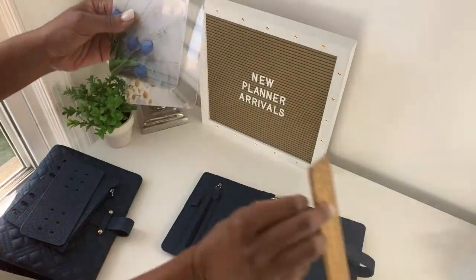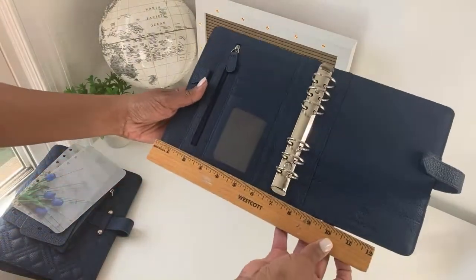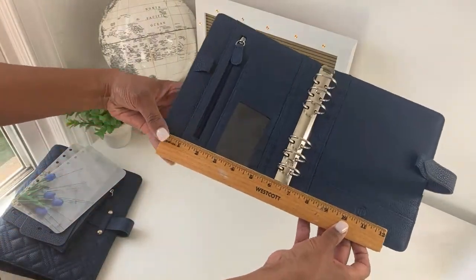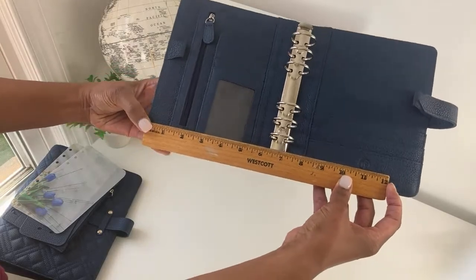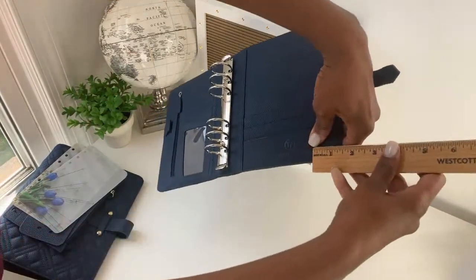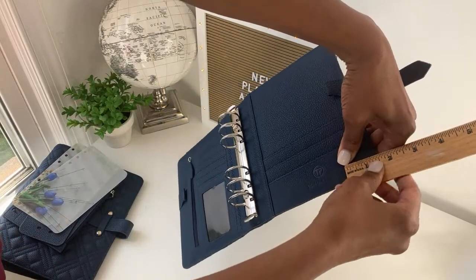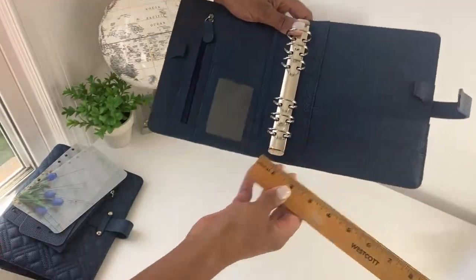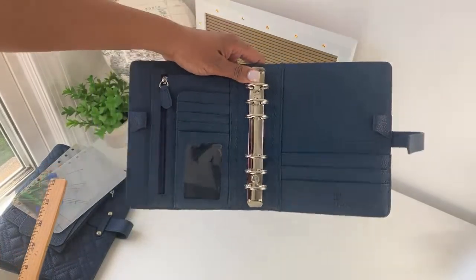Someone asked what the width of the binder is open flat. This is the compact binder — it measures about 12 inches here, and open flat it's approximately 13 to 13 and a half inches. Hopefully that helps.